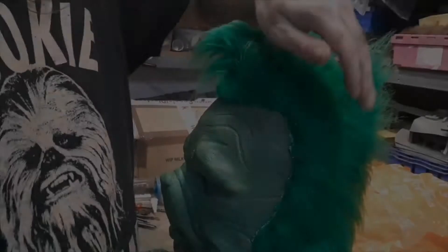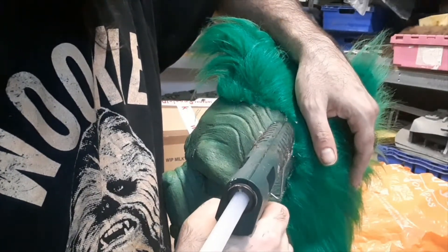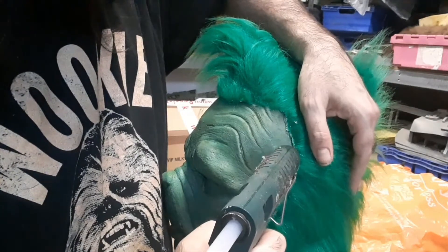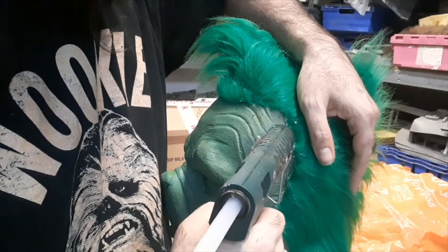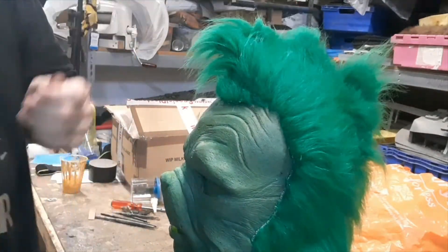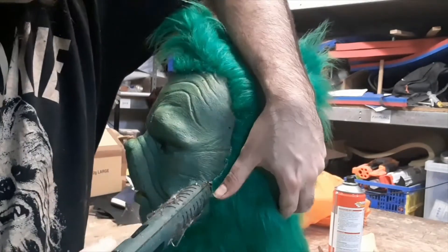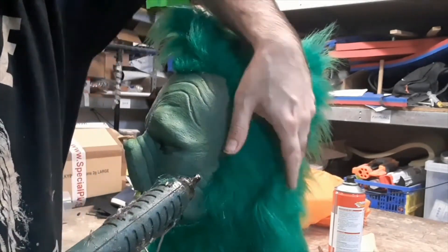Once we've got the fur all pretty much in place, we're going to start gluing the edge down neatly. We run a thin bead of glue along the seam of the fur edge, holding the fur back with my thumb, and then roll the fur back through its base over the glue.